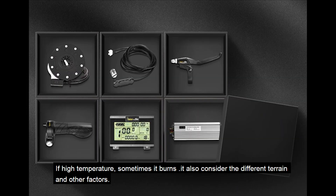If the temperature gets too high, sometimes it burns. It also considers different terrain and other factors.